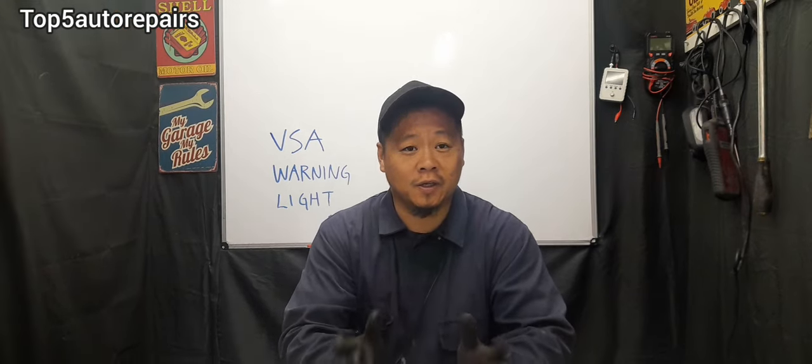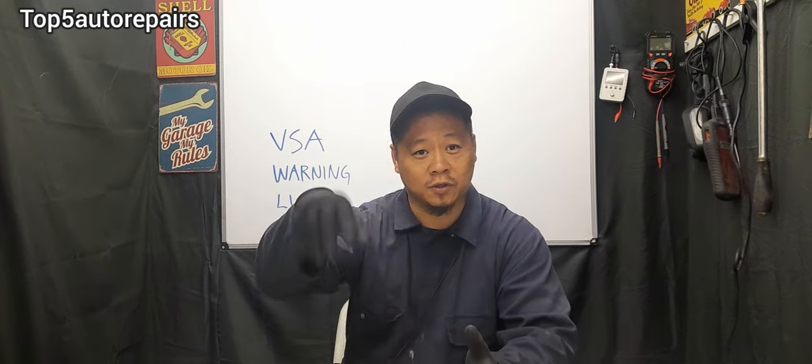The next common problem is low tire pressure. If tire pressure is low, it causes the wheels to turn at different speeds. So if you notice the TPMS light and the VSA warning light both turning on, adding air to your tires to the proper pressure may actually fix the issue.